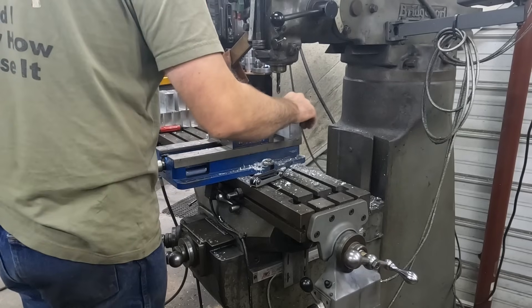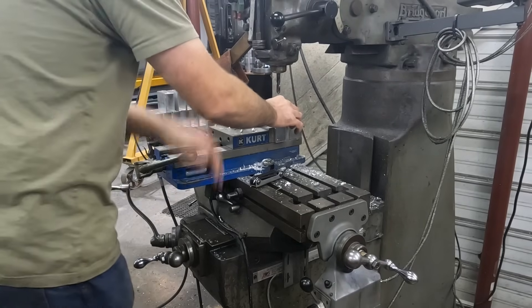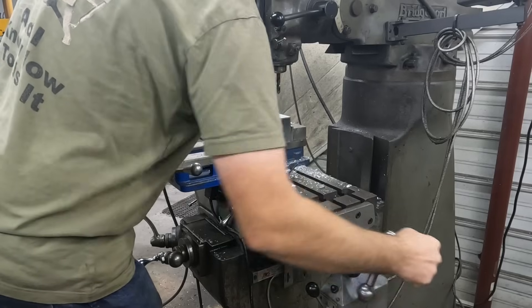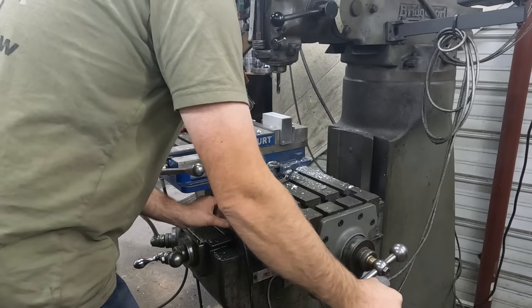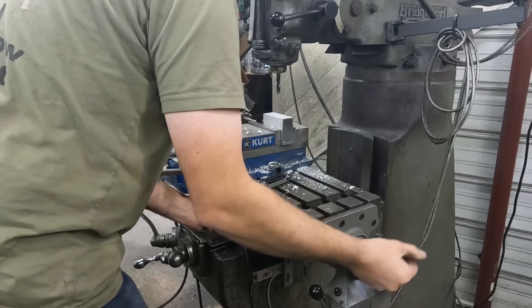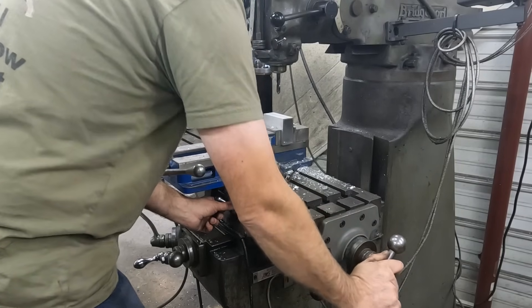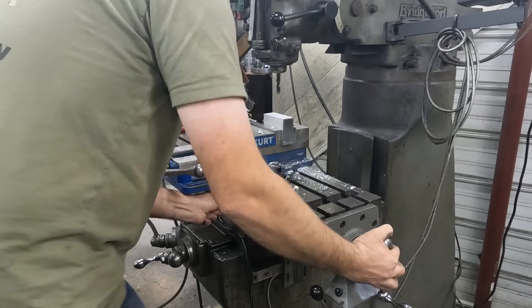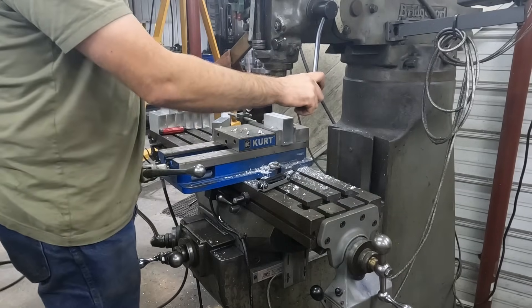So now I flip our part over, stick it in, and then we'll move our table over to halfway - right there - and we'll go ahead and drill that.